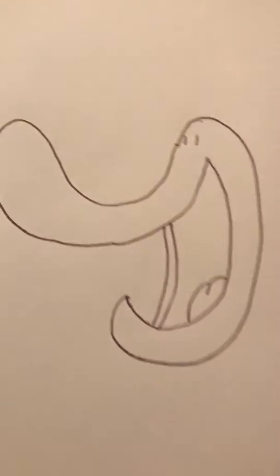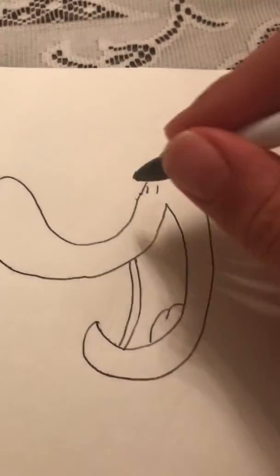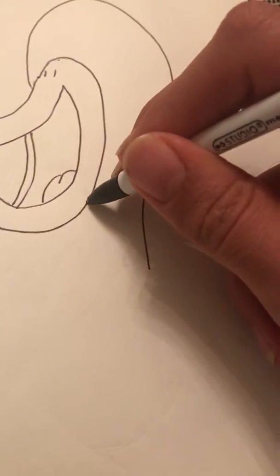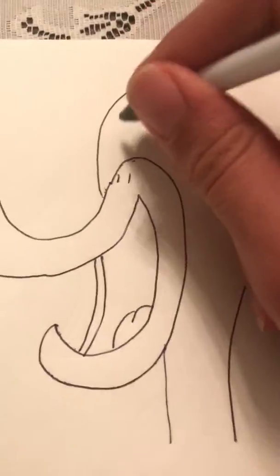Beautiful. Now we're just gonna do a little nostrils, and now the head. There we go — I'm gonna give it a little eyeballs.